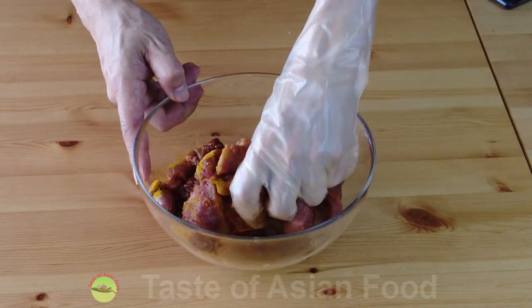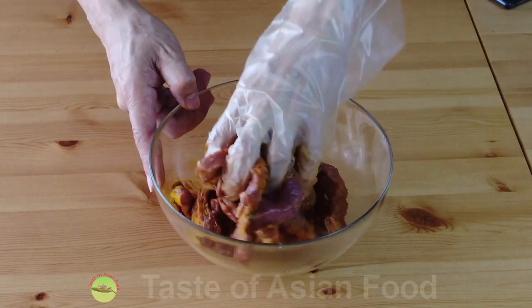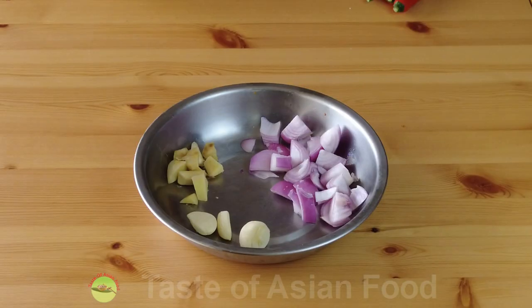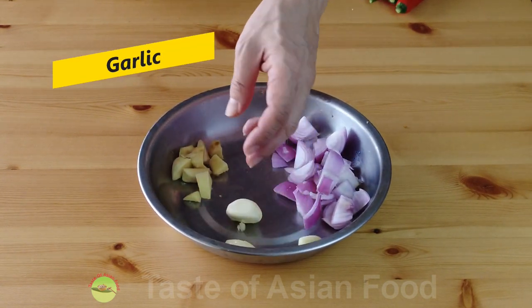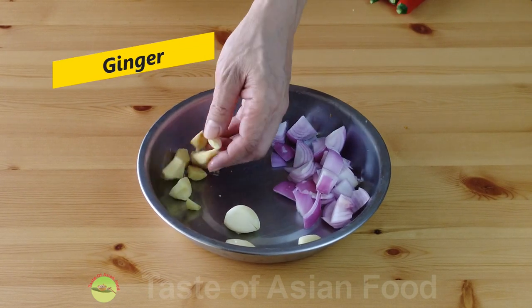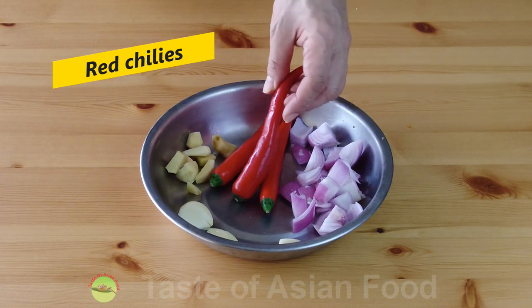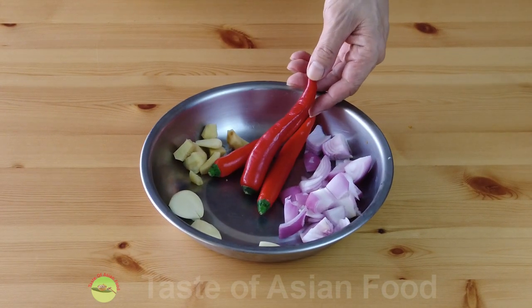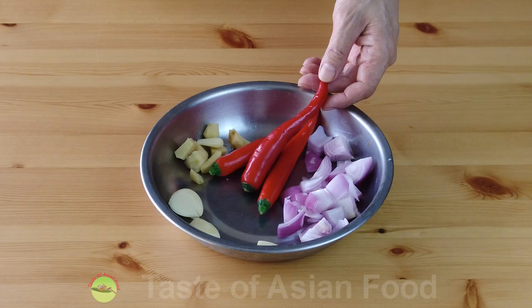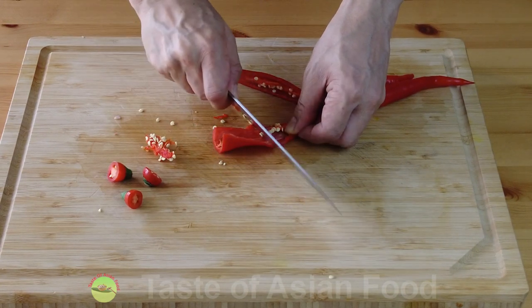Mix well to marinate. While marinating the beef, we can proceed to prepare other ingredients. We need to prepare some aromatic ingredients: one onion chopped into chunks, some garlic, and one inch of ginger also chopped into small chunks. We also need some chilies. I'm going to chop the chili into small pieces. If you're able to get store-bought chili paste, you can use that instead of fresh chilies. If you don't want it to be too spicy, you can remove the seeds, or you can just leave them there.